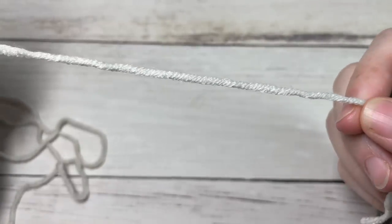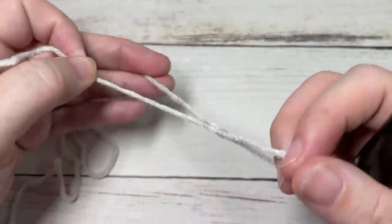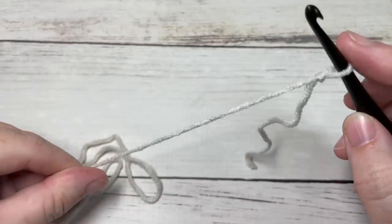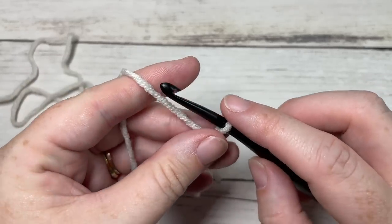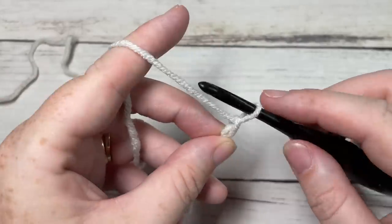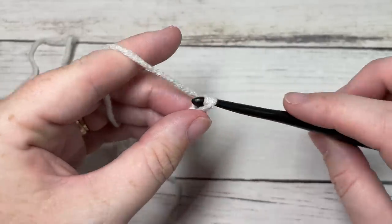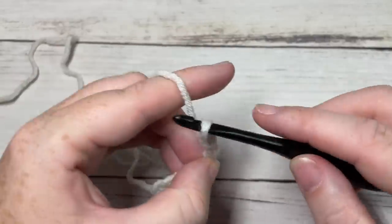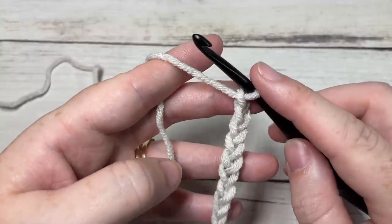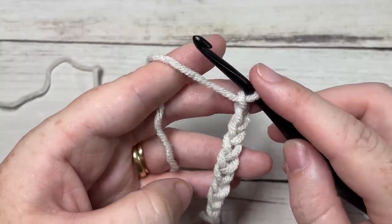Our Moonbeam Beanie is worked from the bottom up, so we're going to start by making a slipknot and working the brim. You're going to begin by working a foundation chain of 26 chains — this is for the double thick brim. If you don't want a brim that folds over, I recommend chaining about 13, so about half. Today I'm going to work the double thick brim, so I'm chaining 26.